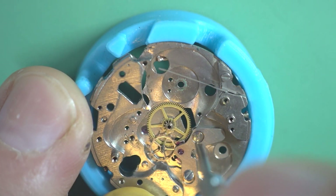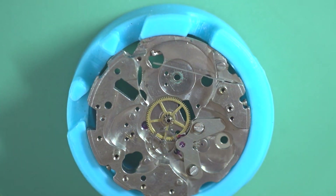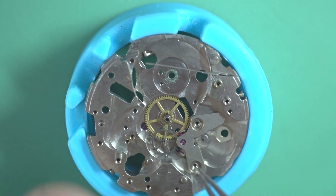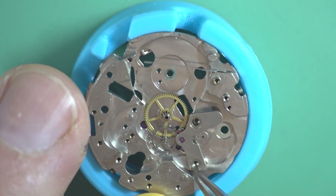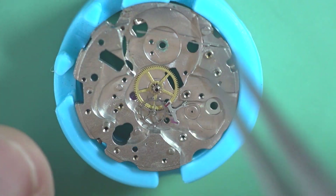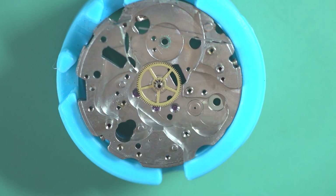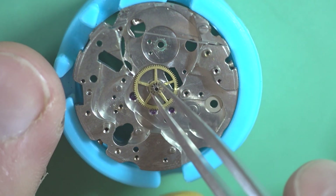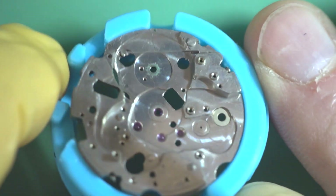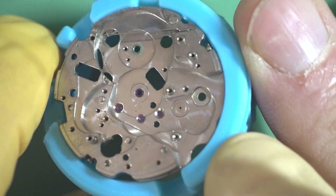We'll just take the pallet cock off as well, then remove the pallet fork, the escape wheel, and the other center wheel. Now we're back down to a bare plate and that can all go on the cleaning machine and get cleaned now.